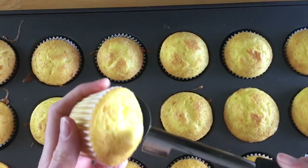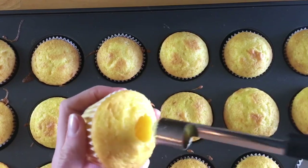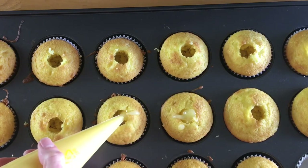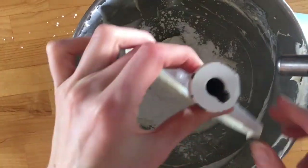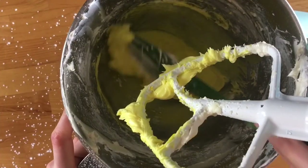Once the curd had cooled, I took a cupcake corer and cut out the middle of each cupcake, piped some lemon curd in, then topped them with a whipped vanilla frosting I make all the time. You take cream cheese, beat it, add powdered sugar and vanilla — I added a little yellow food coloring so the cupcake hints at what's inside — then add whipping cream and whisk until nice and thick.